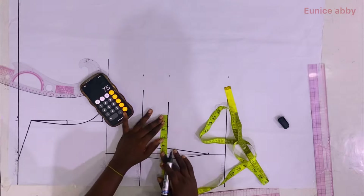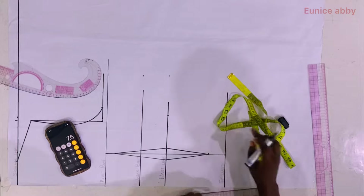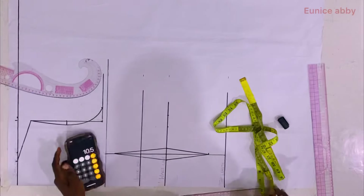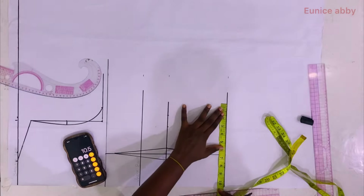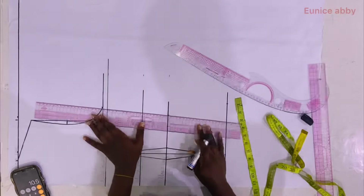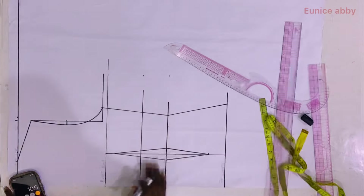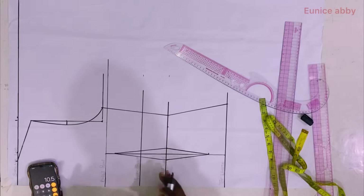I measured the dart width of 1.5 and marked that as well. Then I divided my hip circumference by 4: my hip circumference is 42, so 42 divided by 4 gives 10.5, which I marked. I then connected from the armhole to the waistline and from the waistline to the top length line.